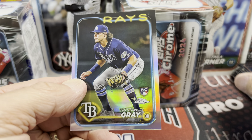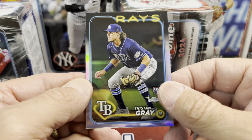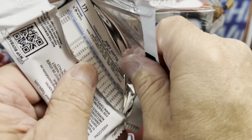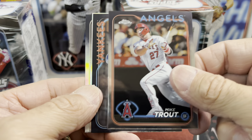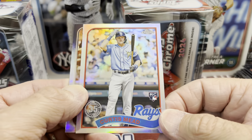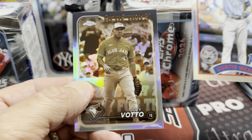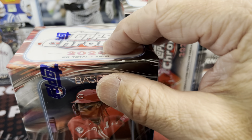We have a Tristan Gray refractor. Last pack of box number two. $40 a pop — you definitely are not getting the same value you were when they were $20. But maybe we'll pull a monster card. Mike Trout. Anthony Rizzo. And a 1989 insert — Curtis Mead. And then Mr. Joey Votto. Weird to see him in a Blue Jays uniform — all those years, of course, with the Cincinnati Reds.